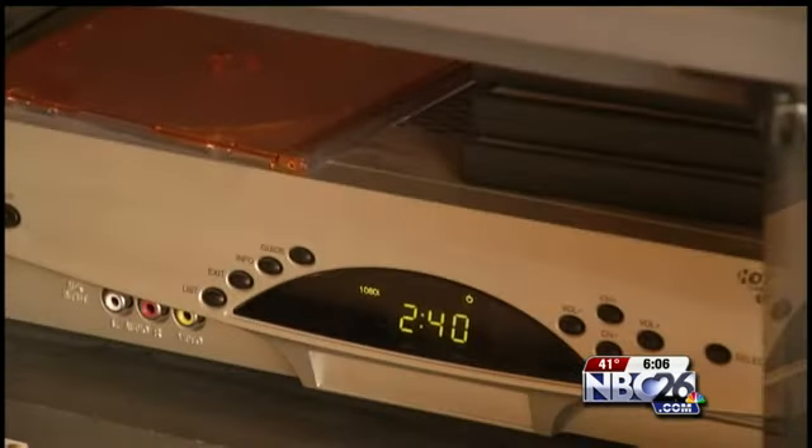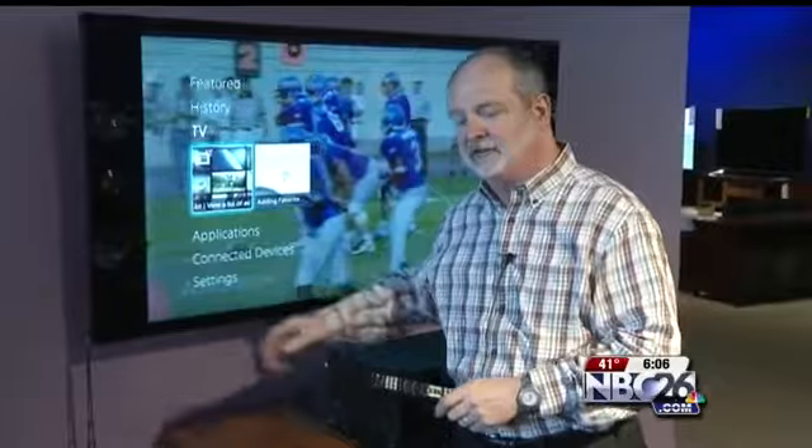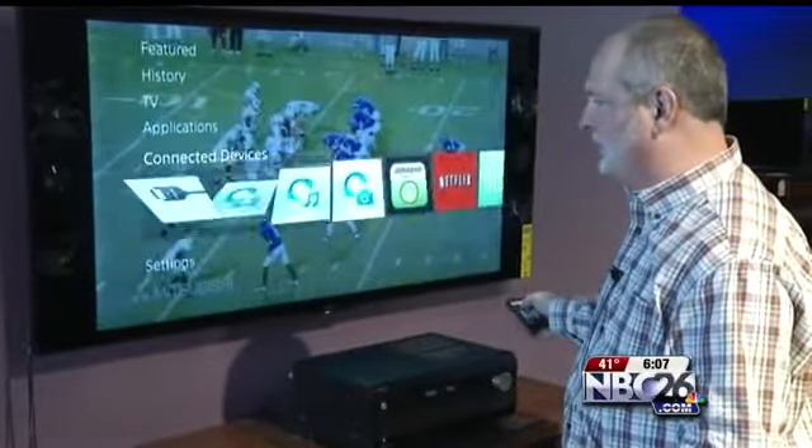If you're a Time Warner customer without a cable box who finds that WGBA and WACY are no longer in your lineup, not to worry. Retuning your TV is quick and simple. It's one of those things with digital television that needs to be done occasionally.